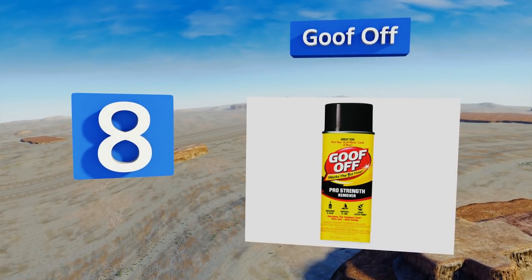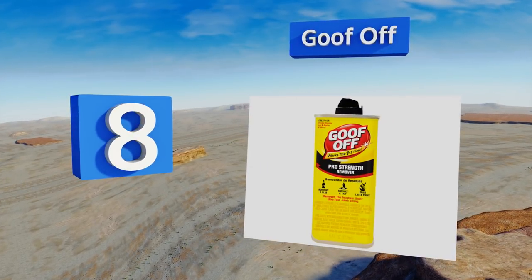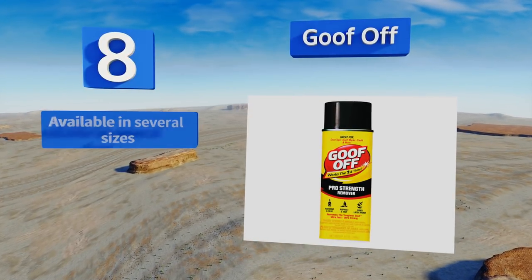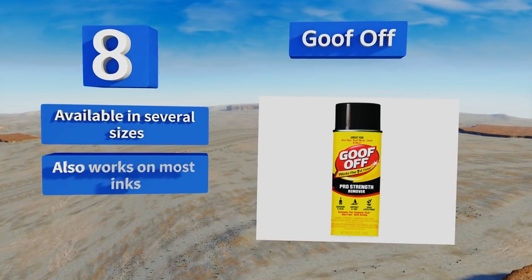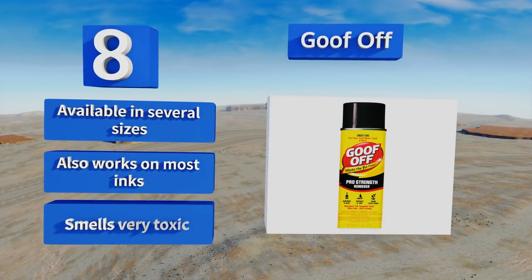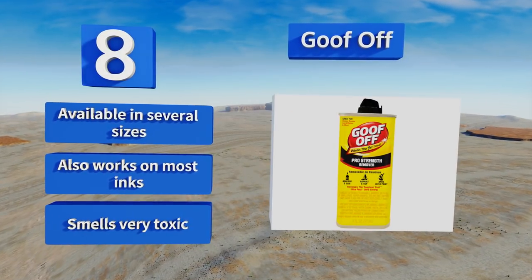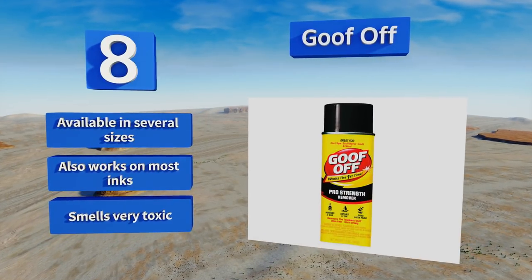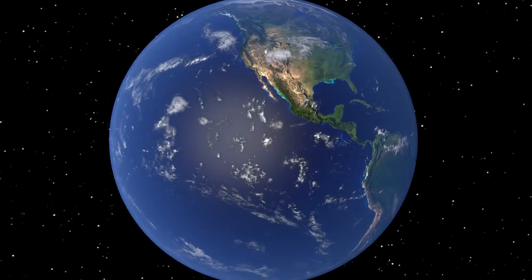Coming in at number eight on our list: when faced with cleaning up a sticky surface, it is in fact the time for Goof Off. Its pro-strength formula promises to work on the first try, even on hard-to-remove substances like dried-up latex paint. It's available in several sizes and also works on most inks, however it smells very toxic.